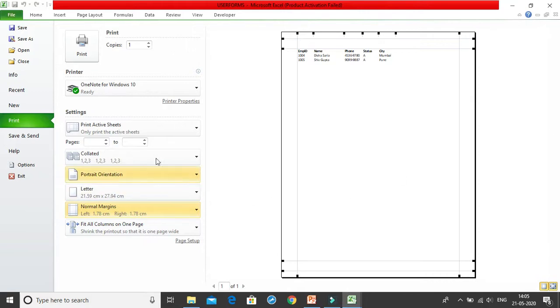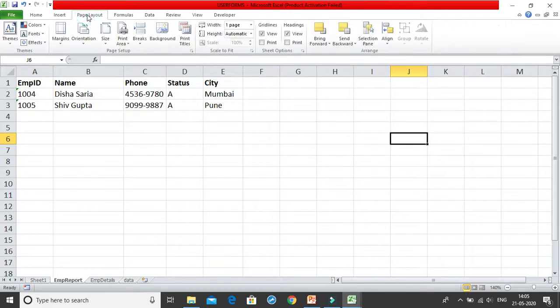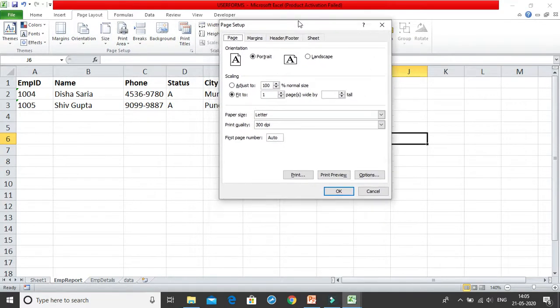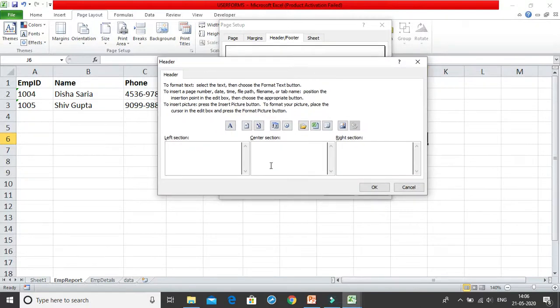Now let's look at one more important thing: adding a header and footer that appears on every page. Go to the Page Layout tab, click the Page Setup button, and a dialog box opens. In this dialog box we have a 'Header and Footer' section, and within that we have 'Custom Header,' which is very interesting.